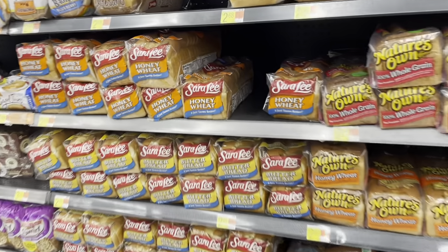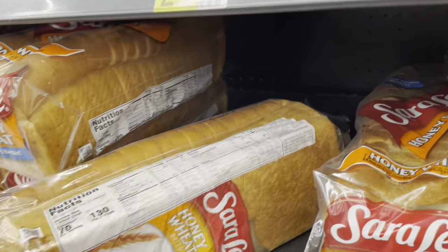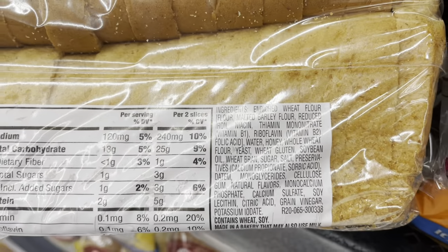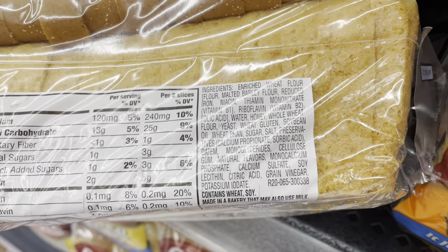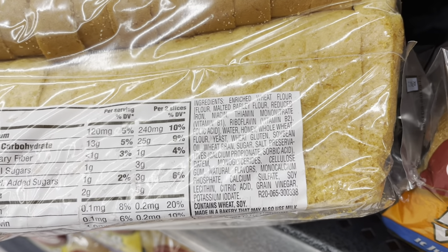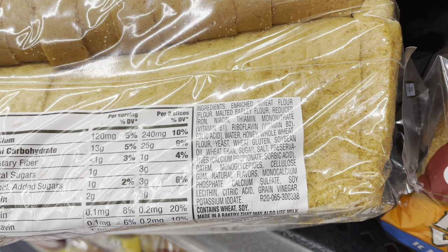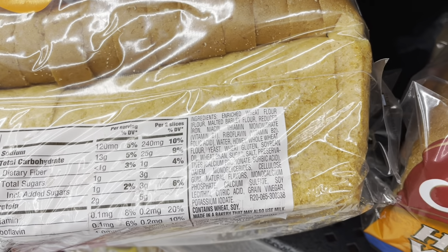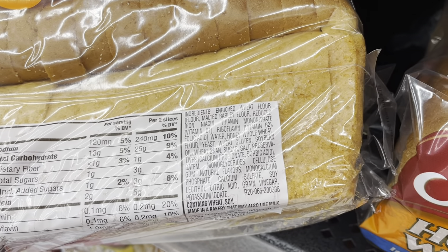Looking at a couple more of these other brands, we're going to see enriched wheat flour and most likely some type of vegetable oil like soybean or canola oil. I also see soy lecithin, natural flavors, and monoglycerides. Just really not great stuff.